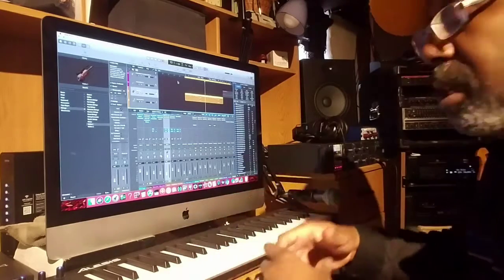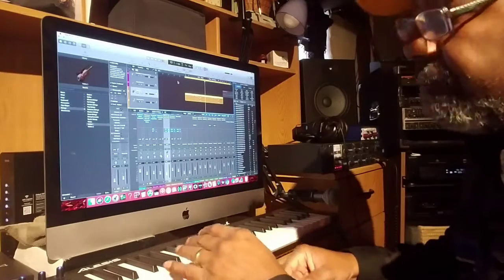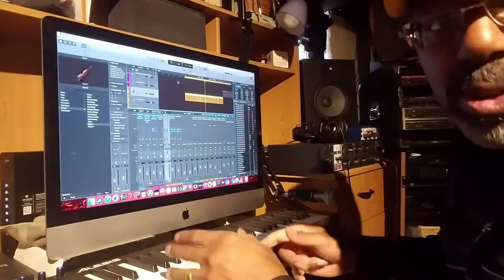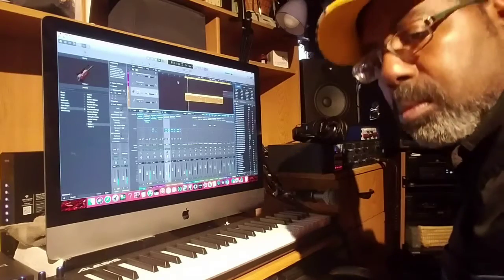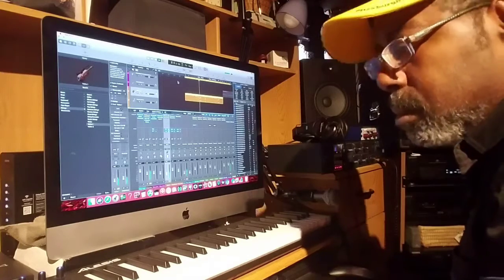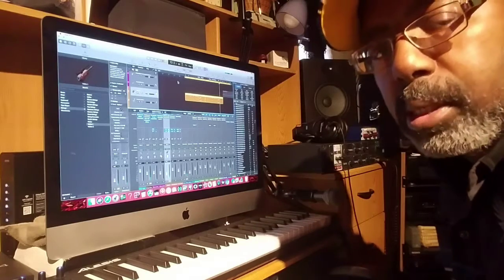They all correspond well together. They leave room to breathe. Sometimes when you make a groove or when you make a funk, it's not always what you play — sometimes it's what you don't play. So here's the strings in with the groove. Hope your head's bobbing.